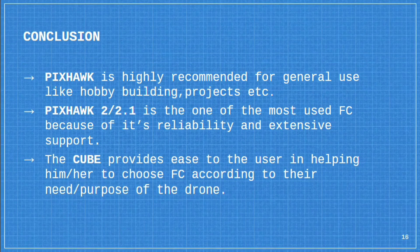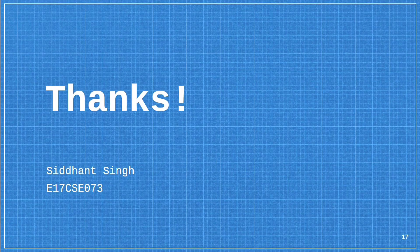In conclusion, Pixhawk is highly recommended for general use like hobby building, DIY projects, and school projects. The Pixhawk 2.1 is one of the most used flight controllers because of its reliability and extensive support. The Cube provides ease to the user in helping them choose a flight controller according to their need or purpose for the drone. Thank you.